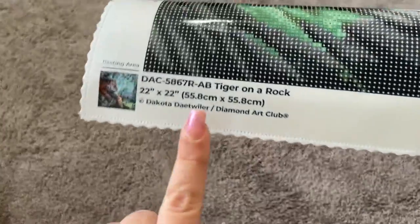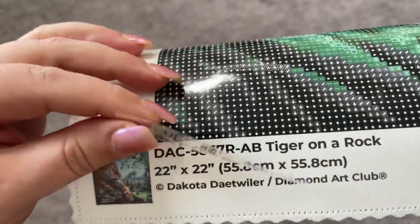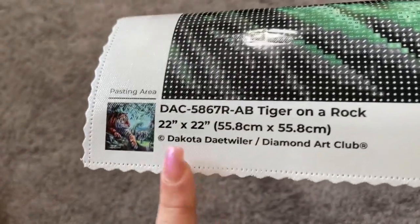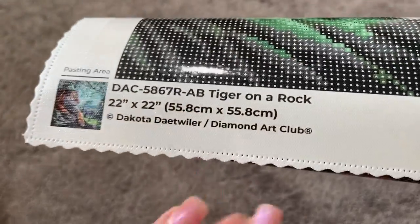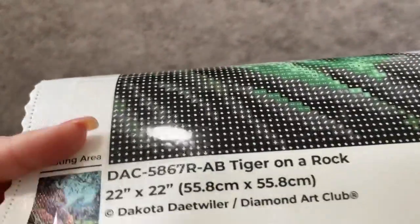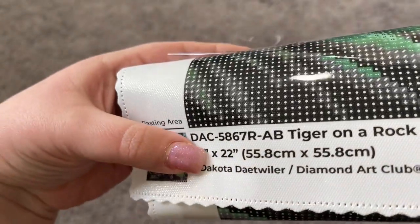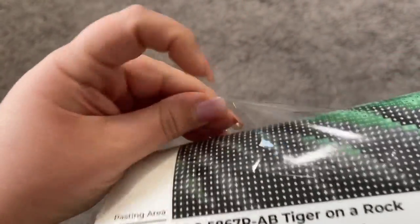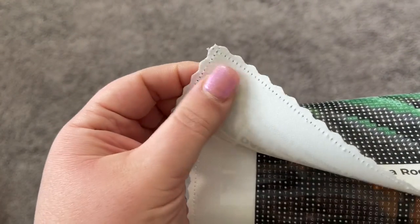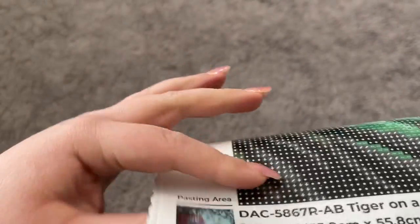Really quickly before I show you the full canvas, I want to give you a quick close-up. First, this is the bottom left part of the canvas — this shows us our licensing information, confirming that Diamond Art Club is properly compensating Dakota Detweiler for the use of her artwork. You can also see this beautiful sticky area — nice and tacky, beautiful printing on the canvas. You've also got serged and scalloped edges to prevent fraying, and a really nice quality canvas with a velvety back.